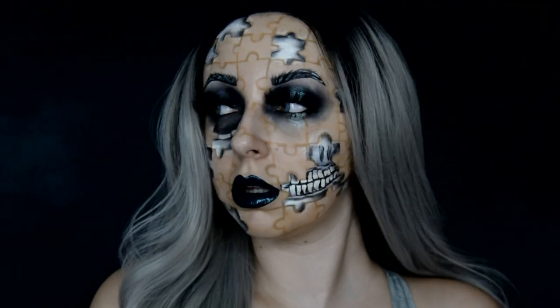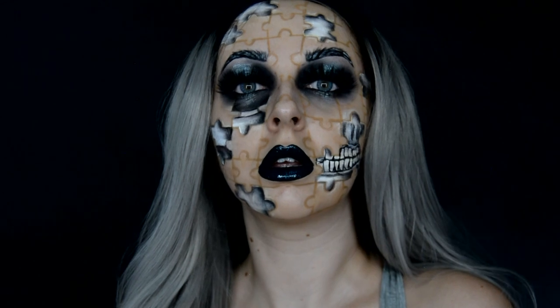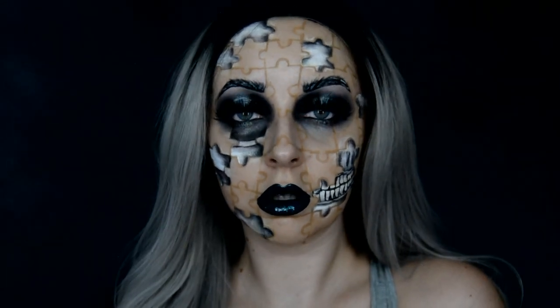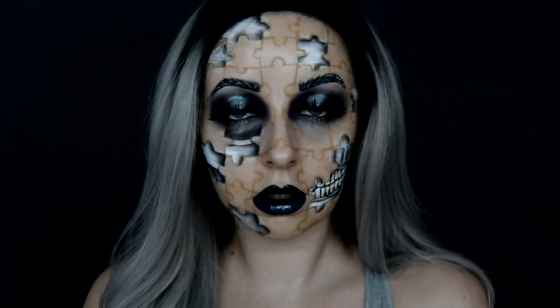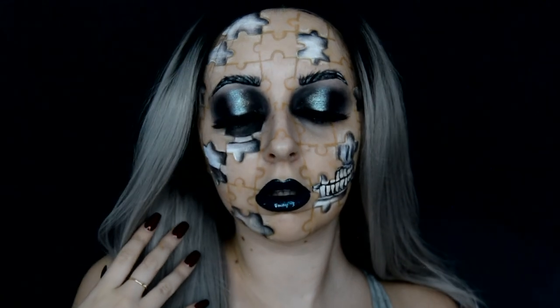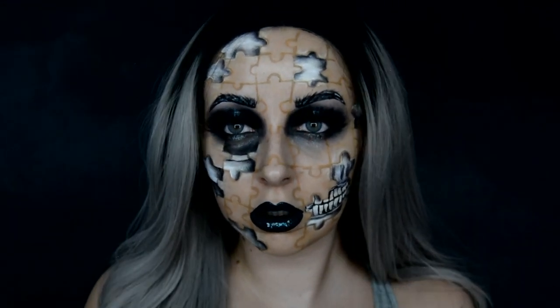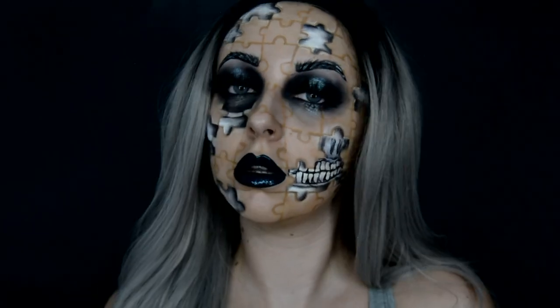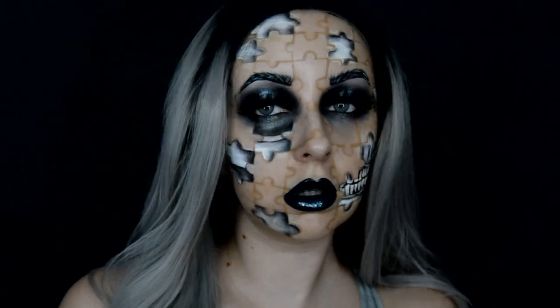If you like this look make sure to press the like button down below. And if you're interested in some more Halloween inspired makeup make sure you subscribe to my YouTube channel, as I'm doing 31 Days of Halloween. I'm also doing it over on my Instagram so you can follow me on there as well. My name is at brooke.ellis underscore. All my social medias are linked in the description box down below as well as some discount codes. Thank you so much for watching this video and I'll see you in the next one. Bye!